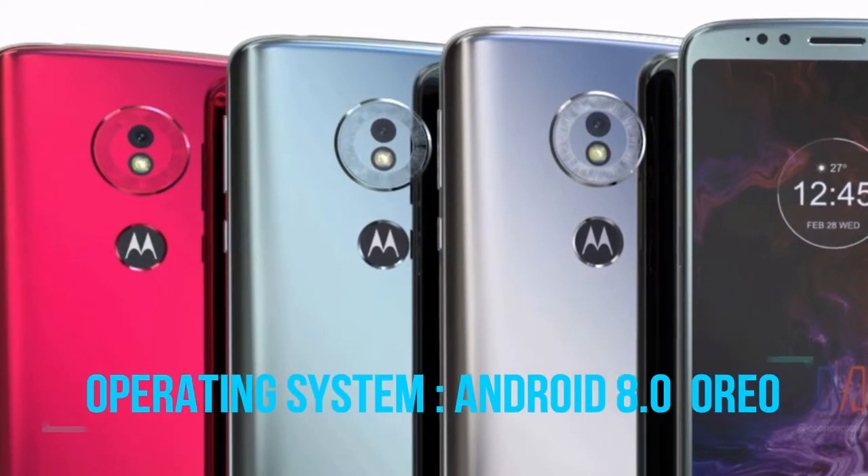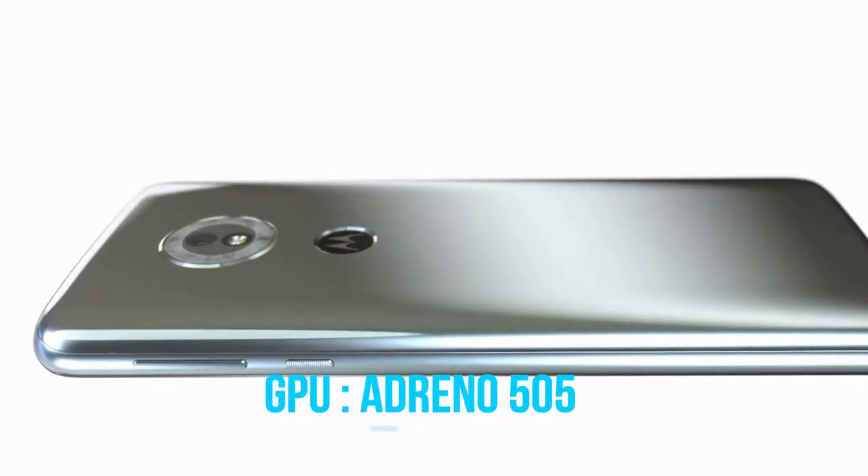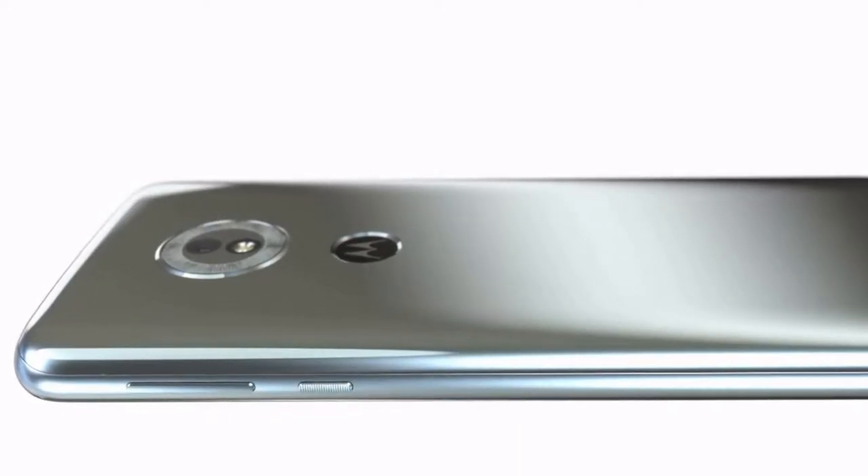The phone runs on Android 8.0 Oreo operating system. Adreno 505 GPU is planted inside the phone as the graphic processing unit.